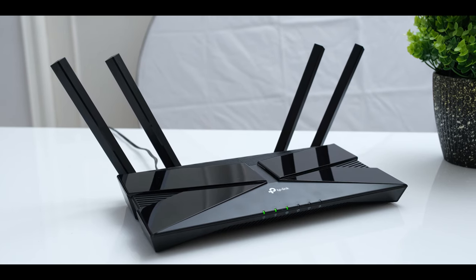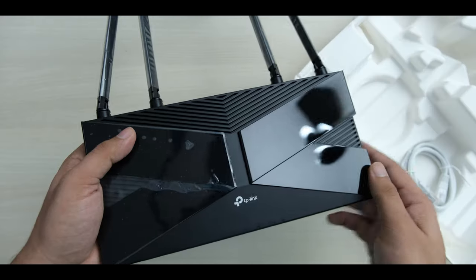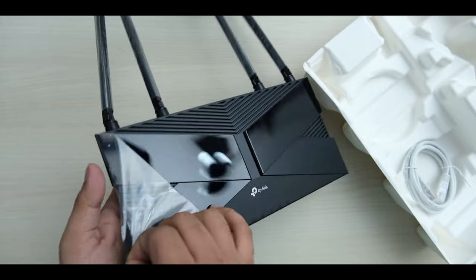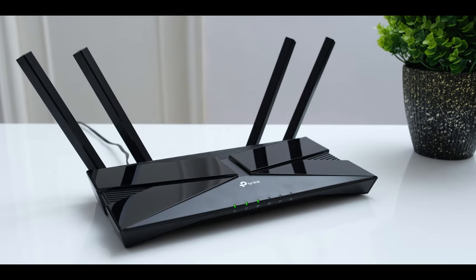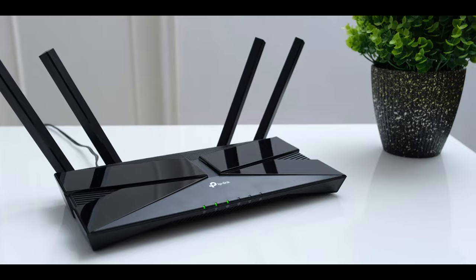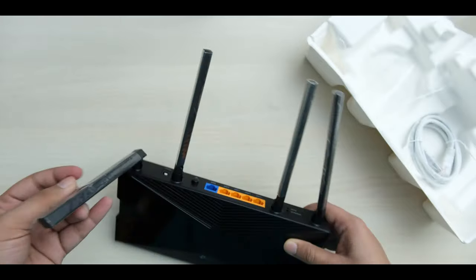I do like the looks of the AX10 — it looks kind of smart with its design on top that reminds me of a bow tie. Even though I'm not a fan of glossy plastic, the combination of different patterns and finishes does look appealing. The glossy plastic part is of course a fingerprint magnet, but you shouldn't need to touch your router frequently. The router has 4 antennas, but these are not removable, and their unusual shape makes this router look interesting.